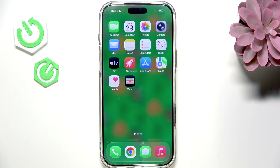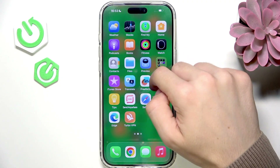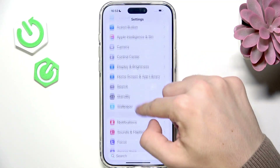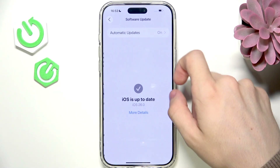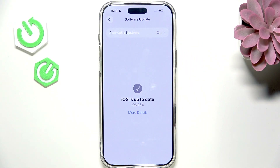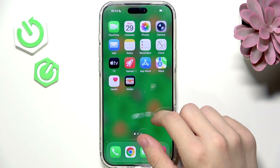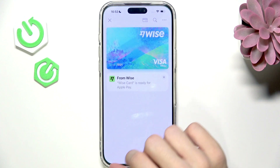If it's not, it's worth going to Settings, then General, then Software Update. If there is any update available, try installing it because it may help you fix some issues. The next step is going to the Apple Wallet.